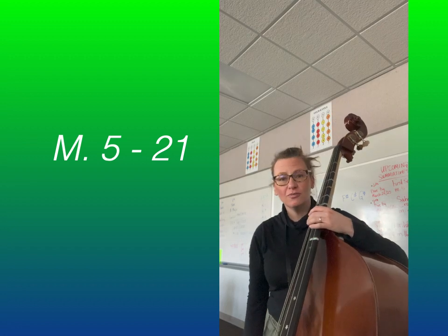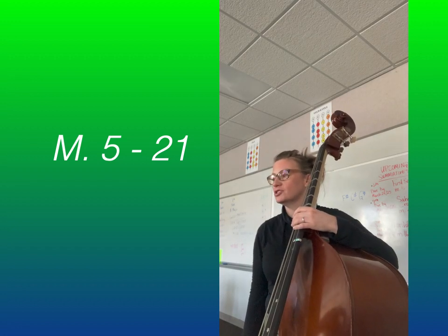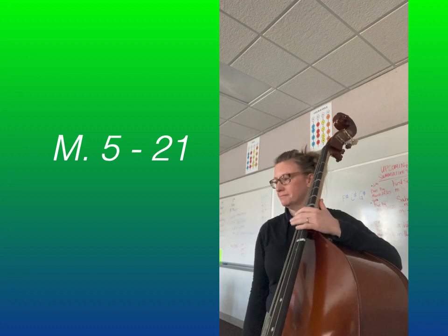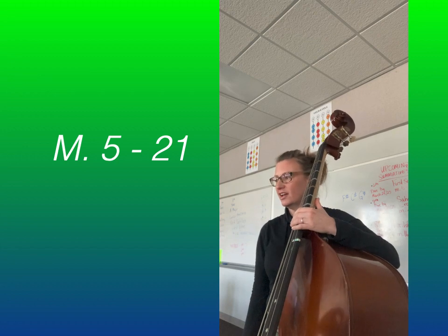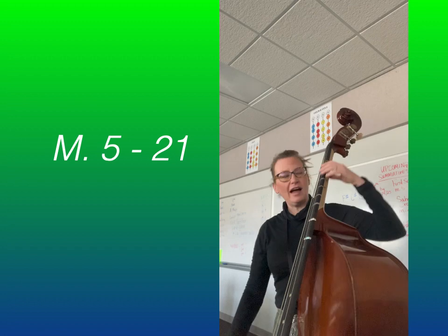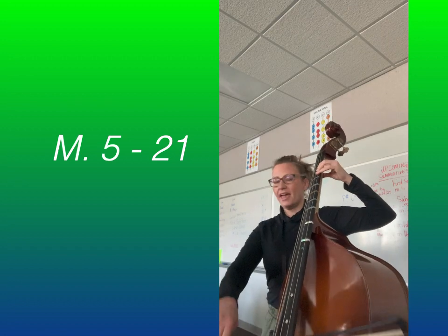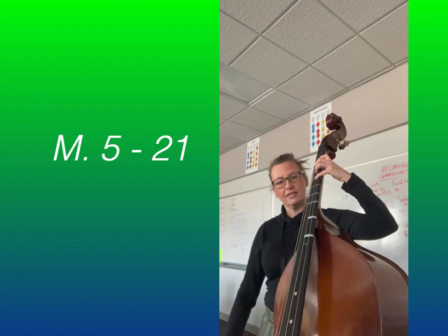To start, let's only play Measures 5 through 12 two times. Be careful of your slurs — they're in there and you want to make sure to observe them. So let's begin at Measure 5, first fingers on the note A, and we're going to be crossing over to F sharp on the D string.